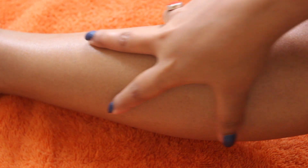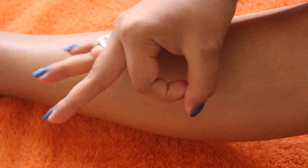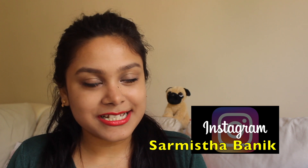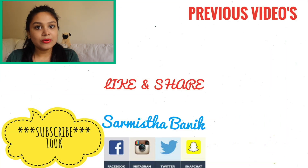If you follow this procedure, you will never need to use color or waxing as long as you like. If you like this video, please do like and subscribe to my channel, press the bell icon, and you can also become my friend on Facebook, Instagram, and Twitter — all links are in the description box. I will see you in the next video. Take care, love you, bye! Stay blessed!